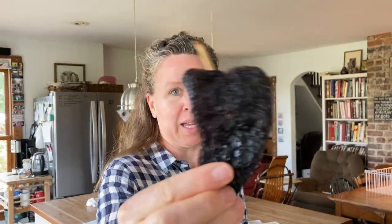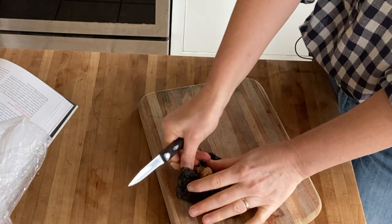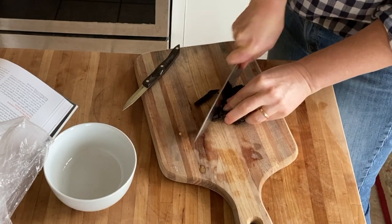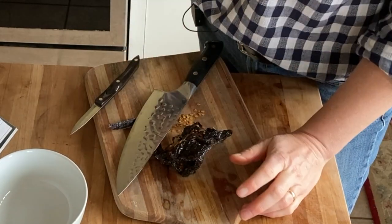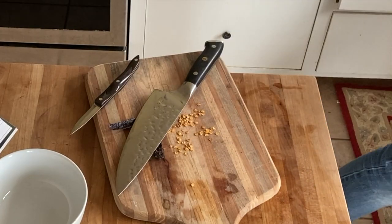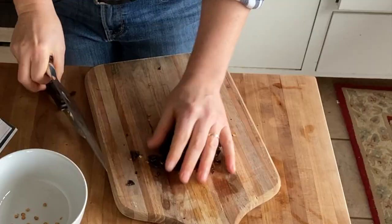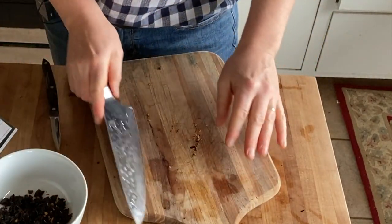Oh, they smell good. They smell sweet. They're not going to be that hot — they're more going to be a smoky flavor. I'm going to taste the seeds. They don't have much flavor, they don't have much heat at all. The skin is what has more heat. That's delicious. I'm going to dump the seeds out. This is probably about a quarter cup. I'm going to do one more just because these aren't that spicy — I think it'll be good.